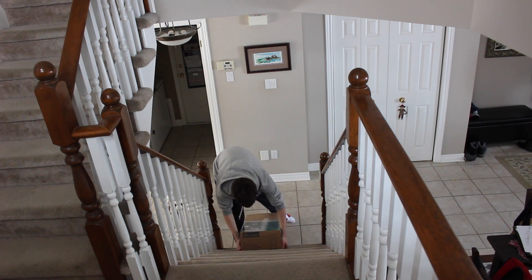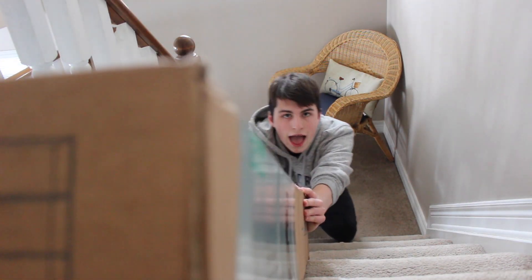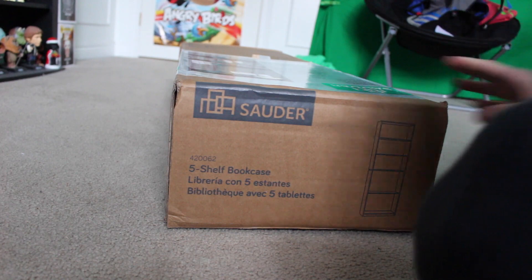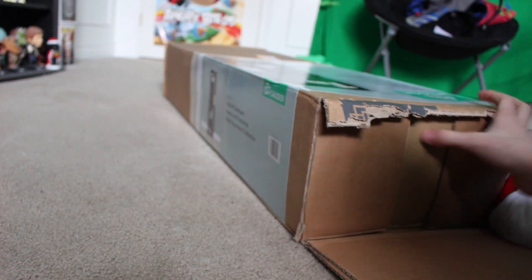So guys, this thing is full of wood — they didn't even leave any room. I gotta push it up the stairs. I'm too lazy to go get scissors. There we go, we're in.